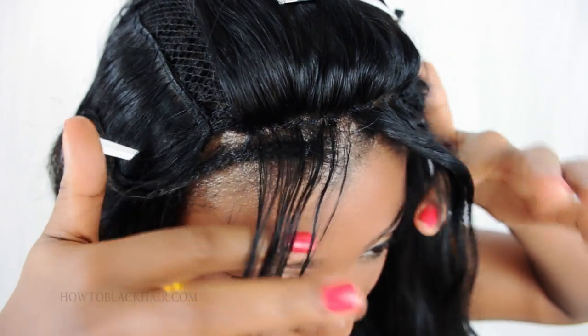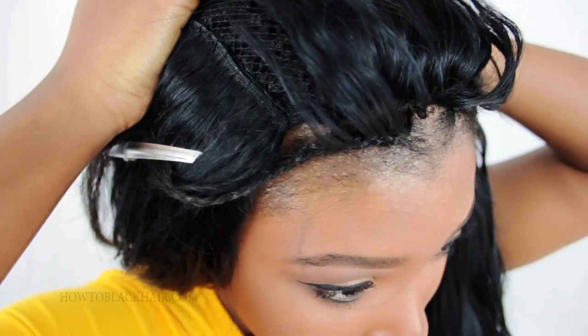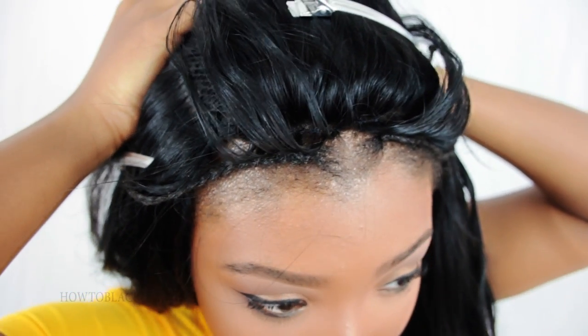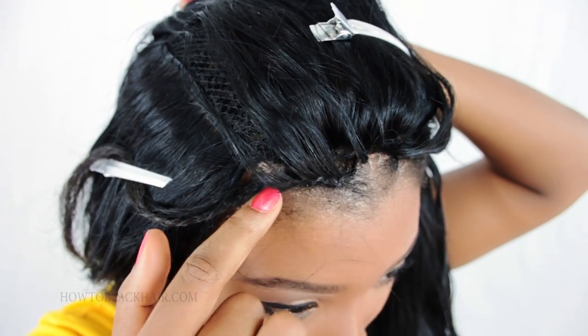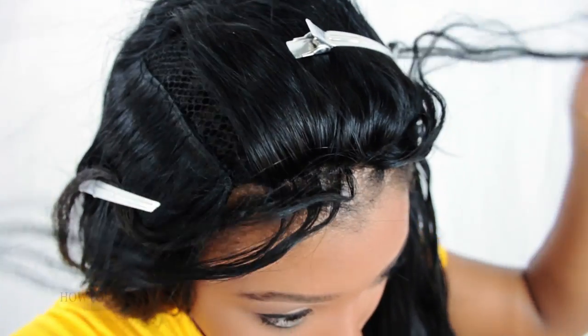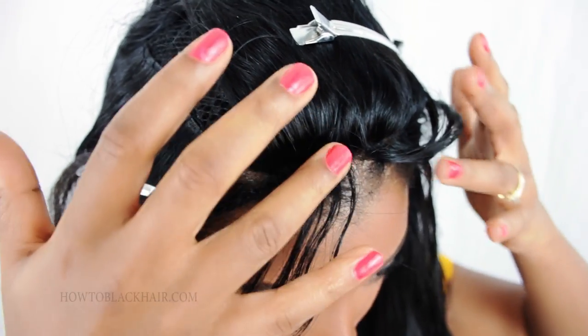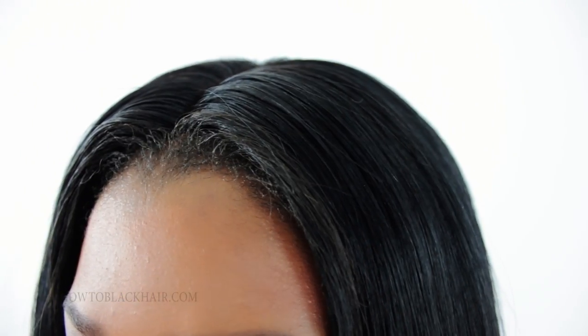Once I take these down and finish sewing in the rest of the hair, you will be able to see how it completely looks once finished. When I lift this hair up, the lace is undetectable. So after I take out my leave out braids, blend it with the closure, and then finish stitching it in, you will be able to see the completed result of my technique of sewing down your lace closure. After sewing down the front of the closure and then sewing down the rest of the extensions around the closure, this install is complete.